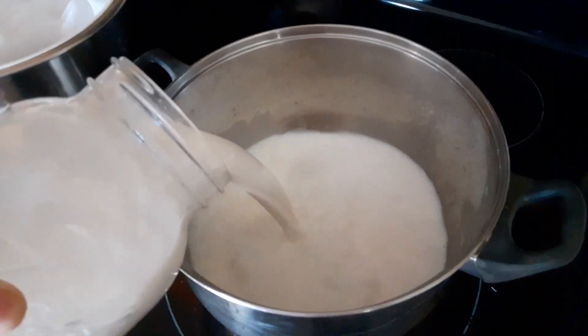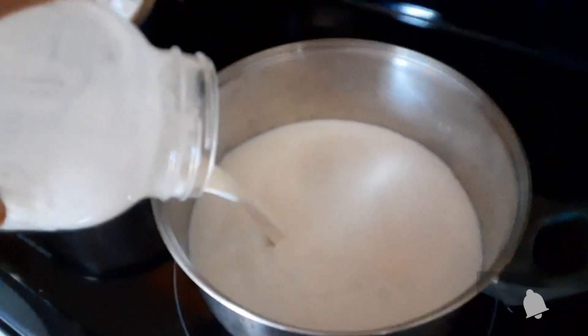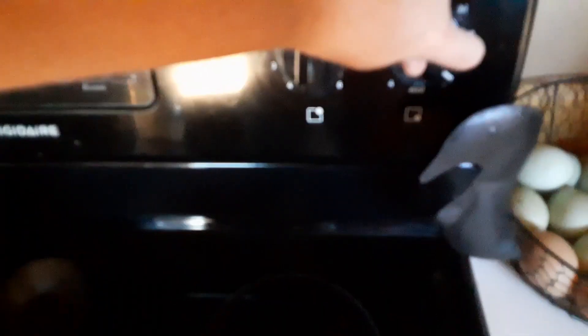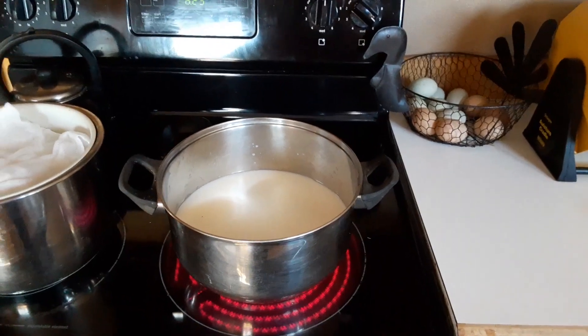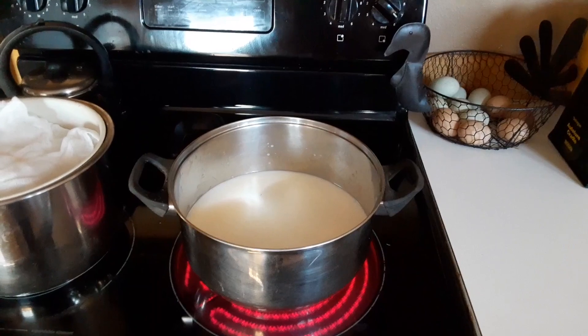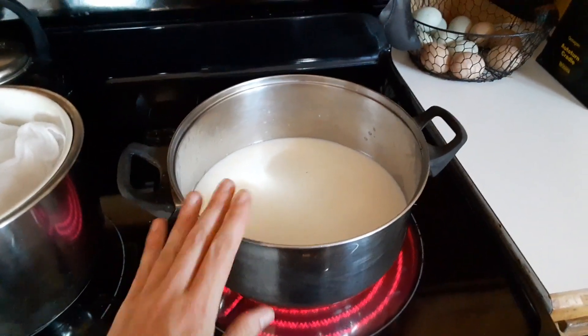Our first step in the process is getting this goat's milk up to about 190 degrees, or just to a very low boil. If you're more cautious, you can definitely use a double boiler, especially if this is your first time and you're not comfortable heating up milk slowly. I've done this a time or two so I'm just using one standard pot.